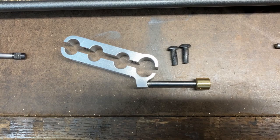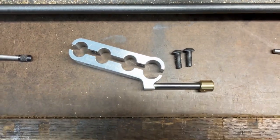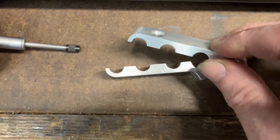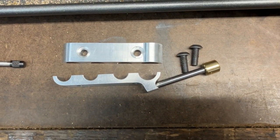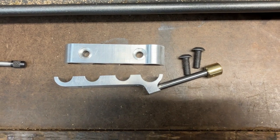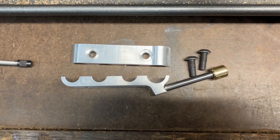Here's the z-axis indicator mount removed from the machine. It's also spot-faced for two 10-32 button heads — I did that so I wouldn't have to go too deep and could put the screws fairly close to the areas where they're actually clamping.